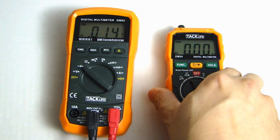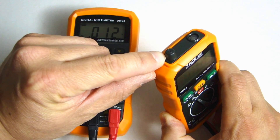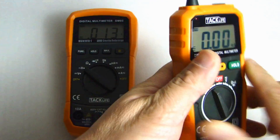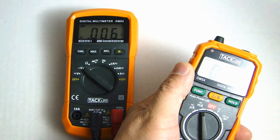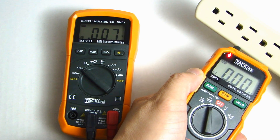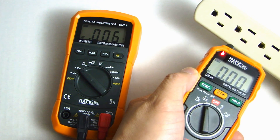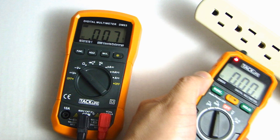Another nice feature on the DM04 is the NCV, or non-contact voltage sensor, right here. If I point this towards the power strip with AC voltage, you'll see the red LED illuminates — that tells you there's live voltage nearby.